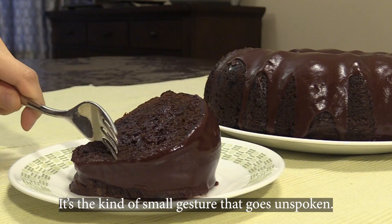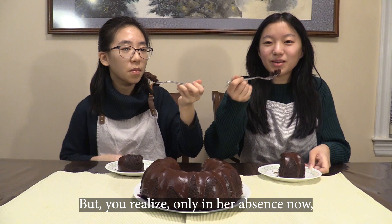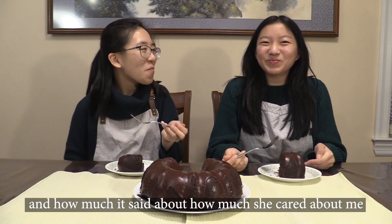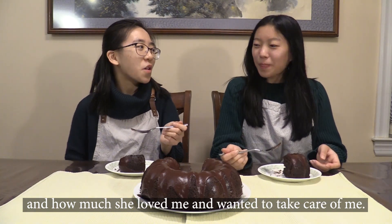It means a lot to me. It's the kind of small gesture that goes unspoken, but you realize only in her absence now how special it was to you and how much it said about how much she cared about me and how much she loved me and wanted to take care of me.